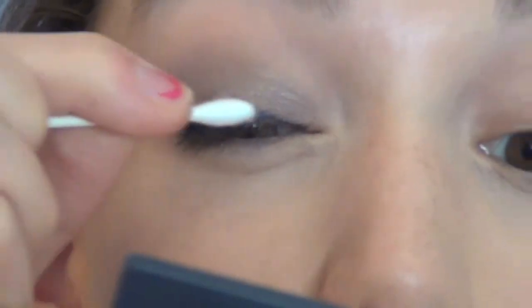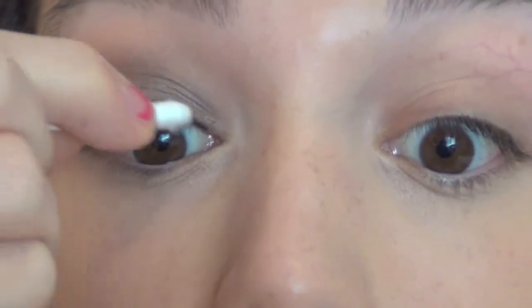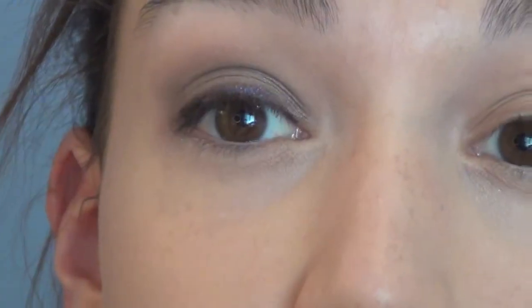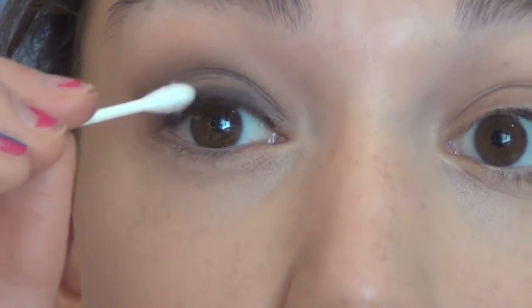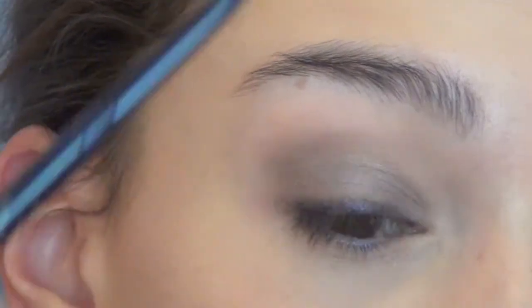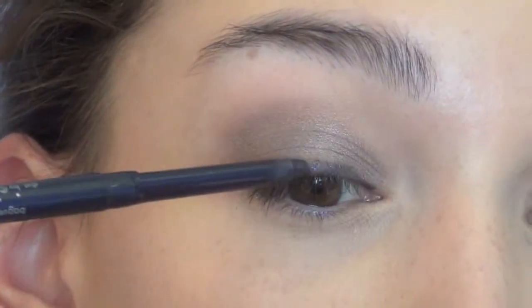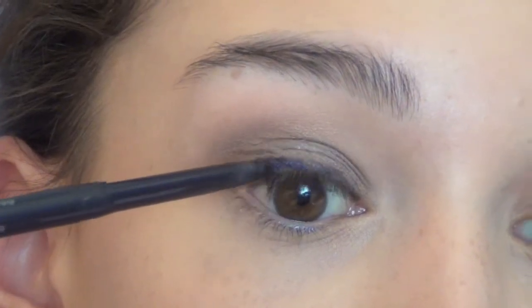Then I'm going to take a Q-tip and really smudge it out to get that smoky purple look, then go back in and add a little more to get that sheen again. I love it because you can wear it with a smoky look like this and it just adds that little pop of color, or you can wear it on its own and it's so pretty.